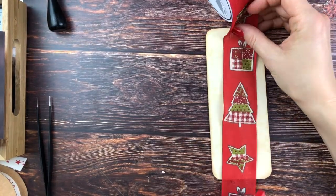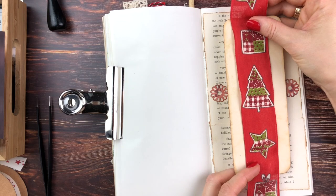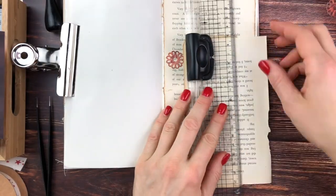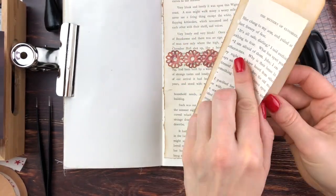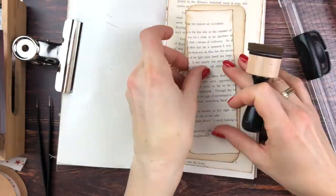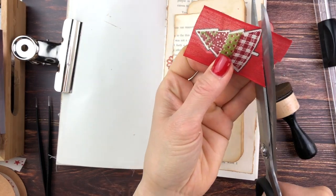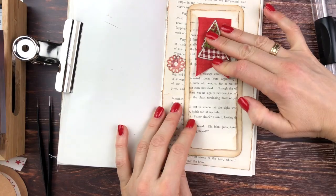I was thinking about what to put on the front. I really like this red ribbon, but it was too dominant. So I decided to cut out that Christmas tree. First I wanted to make another background with some more of those same book pages, because the front was too blank. I also thought about rounding those edges but forgot — I'm fine with it. I then cut the bottom to look more like a banner, and I thought that was much better than having the whole ribbon there.